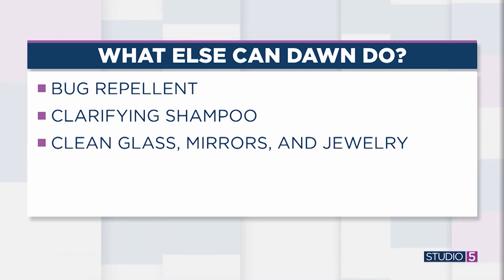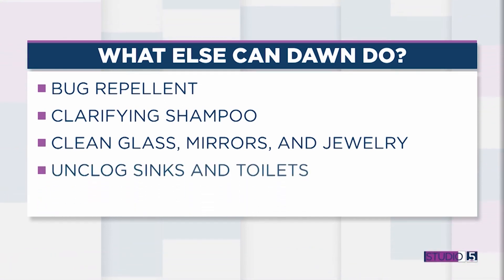Can it really unclog sinks and toilets? Apparently so — you pour about a cup of it into your toilet along with some hot water, flush it, and it clears the clog. Allegedly. This is from Good Housekeeping and Better Homes and Gardens, so email them if your toilet remains clogged.